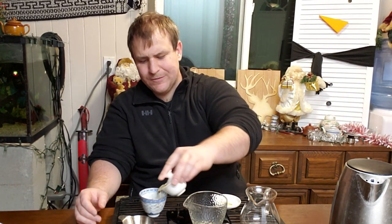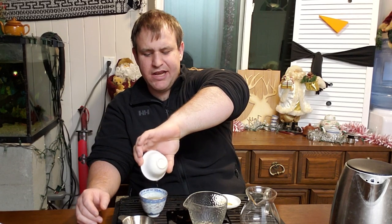This tea has a flavor I've noticed in other Mengku-area and Lincang-area teas. I don't know exactly what region this one is from, but that's what it reminds me of. I'll post the actual origin in the description — maybe I'm right, just guessing.